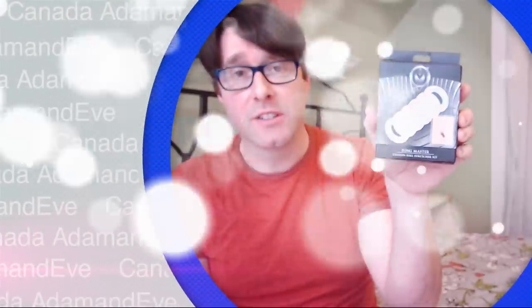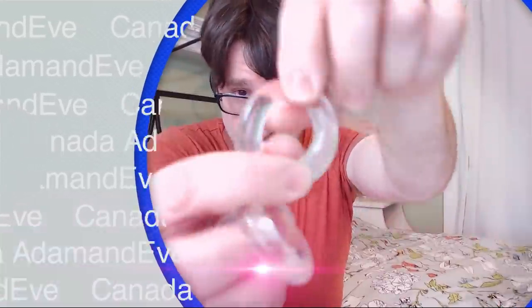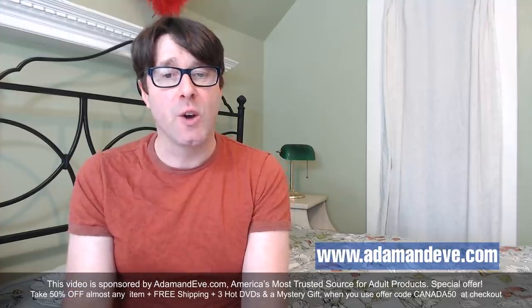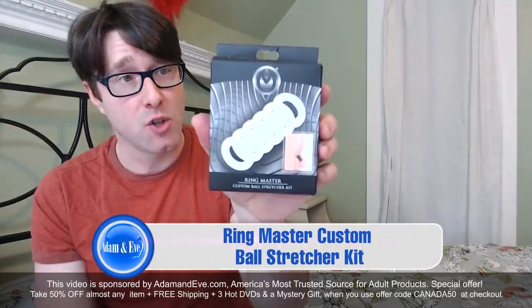Today I'm going to talk to you about the Ringmaster Custom Ball Stretcher Kit. Hello everyone, I'm Phil Do, and Adam and Eve has sent me this great toy — the Ringmaster Custom Ball Stretcher Kit.